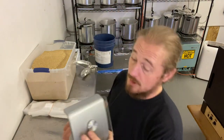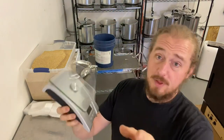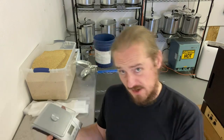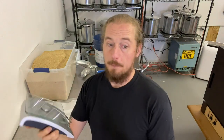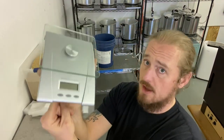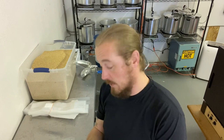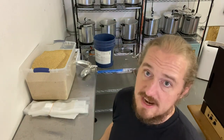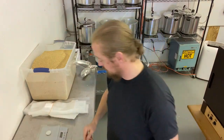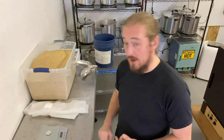Scale. Hopefully by the time you're employed with us, I've gone and spent actual money on good scales. But until then, we have this. This is the power of greyscale. Turn it on, set it to grams, tare it out - reset it to zero.